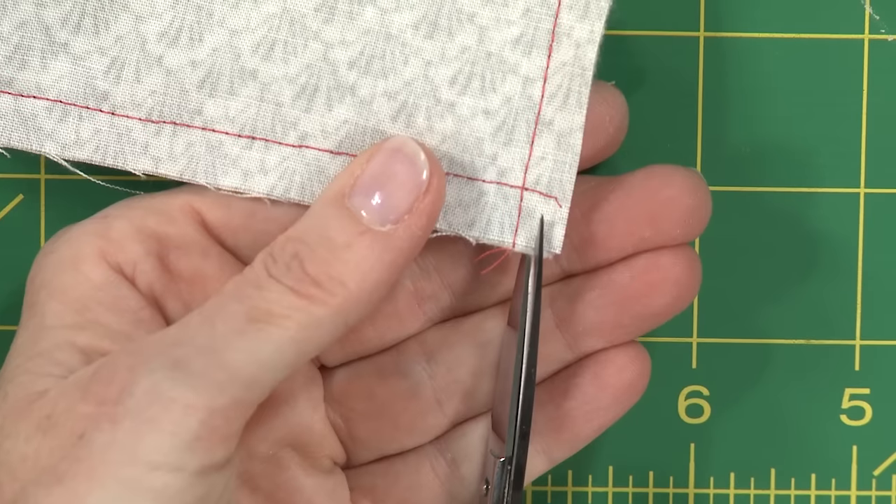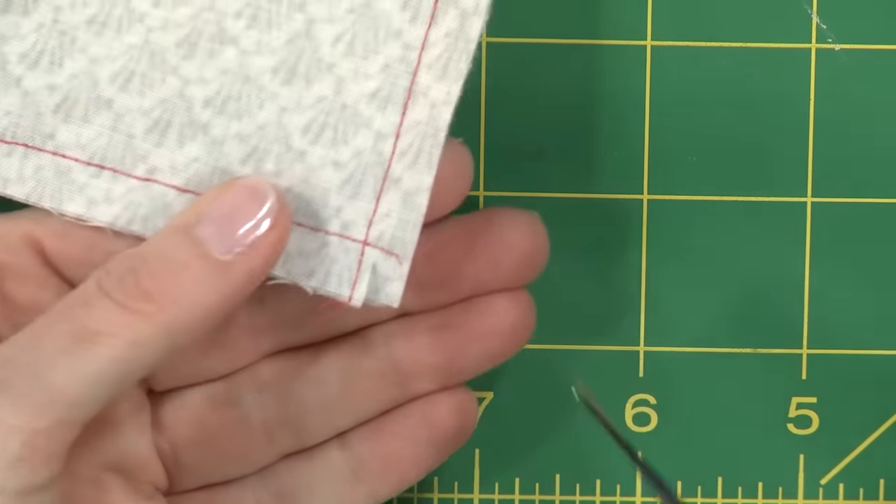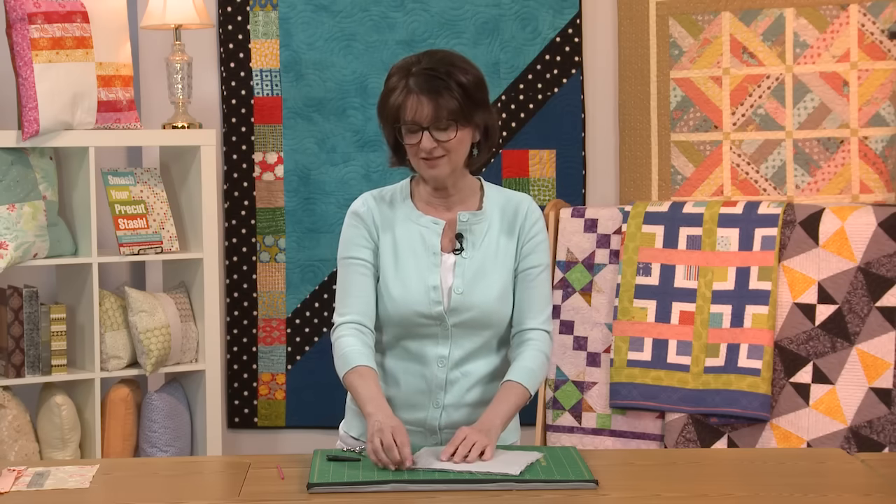I've got a little tip for you on a different way to clip that will make it lay even flatter for you. Pick up your corner, get some really sharp scissors, and just clip a little square just like this. Take that little bit out. You've cut out even more bulk out of your corner and now when we turn it, it'll lay really flat for you.